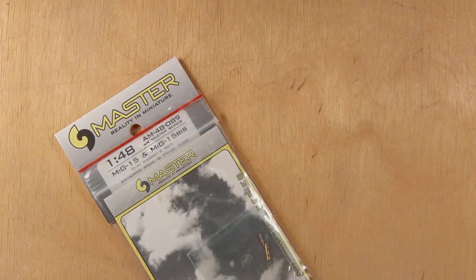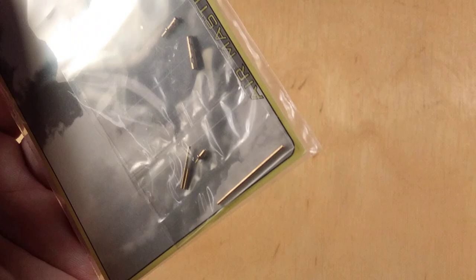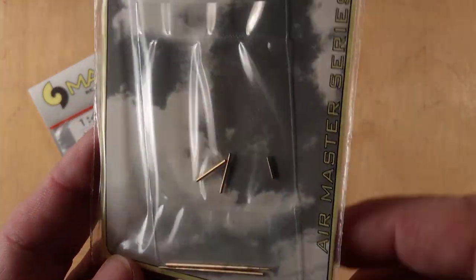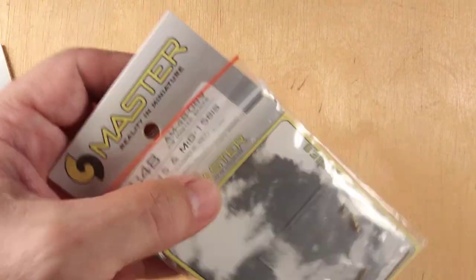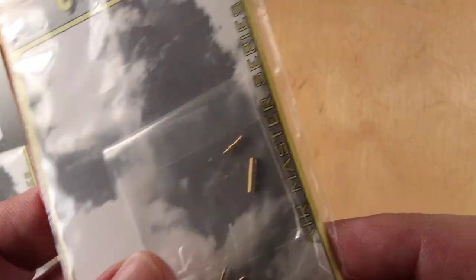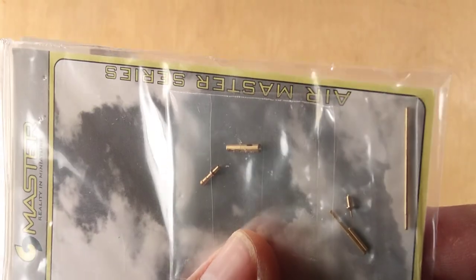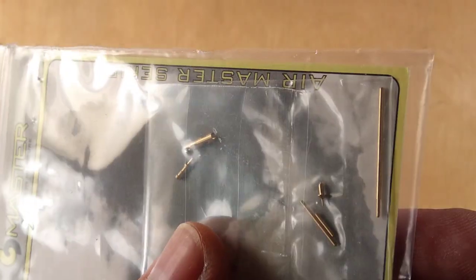We have the guns in the kit which are a plastic version, but Polish Master produced guns, pitots, and all the other bits and pieces for the MiG-17 a long time ago. These parts are made based on the actual guns and are not made for a particular aircraft kit - they are exact copies of the real gun barrels. They are turned brass parts and they provide a good replacement.